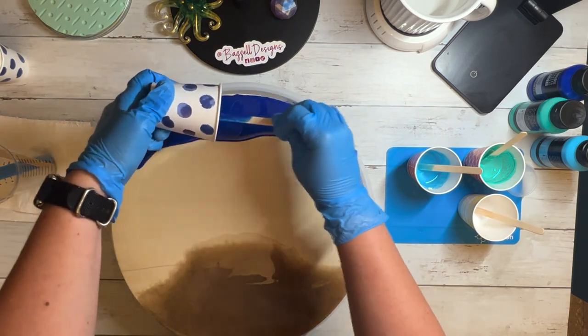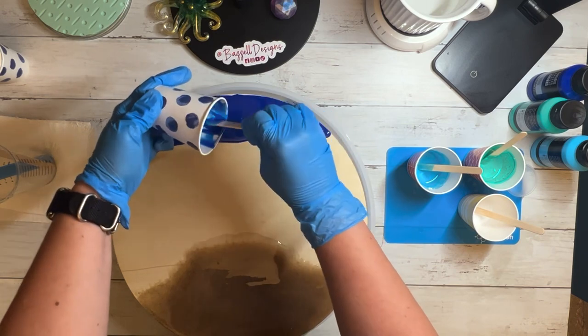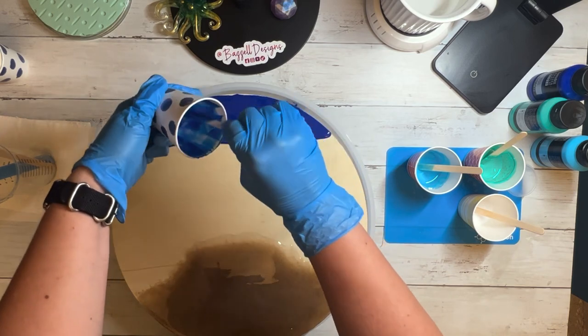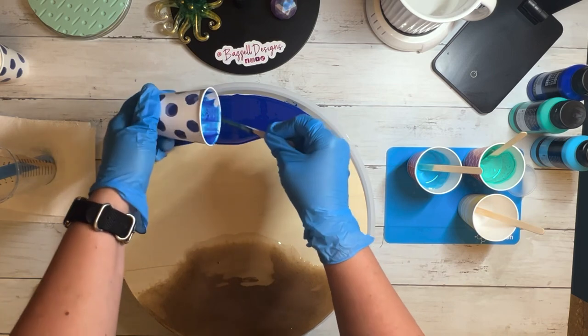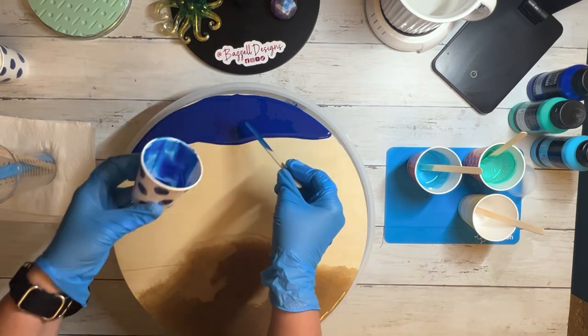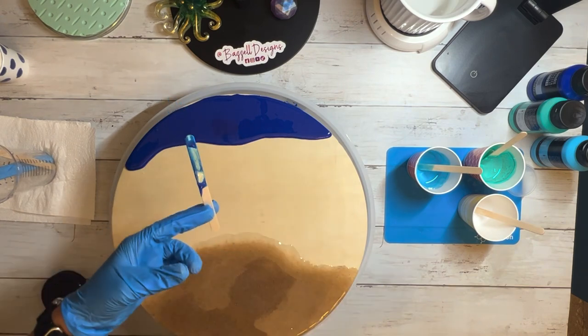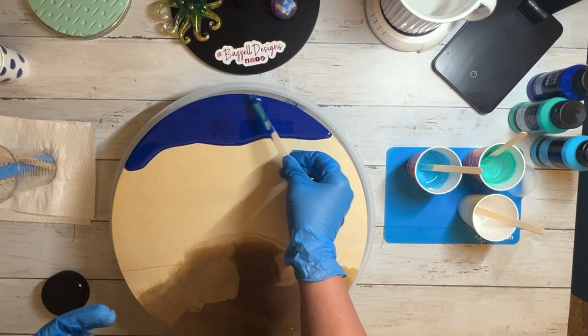I really didn't pour that much dark blue and I ran out. Maybe I don't need that much dark blue, but you'll see when I start pouring the other colors that I really did not have enough. This dark blue was a really pretty color, though, and I tried spreading it out the best I could.